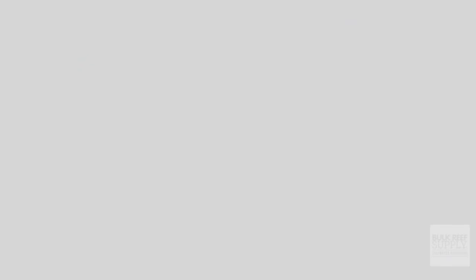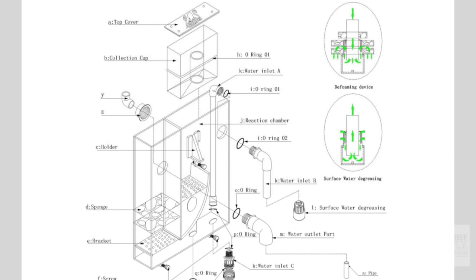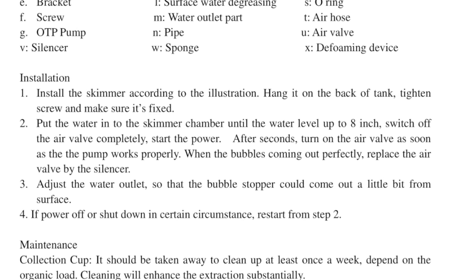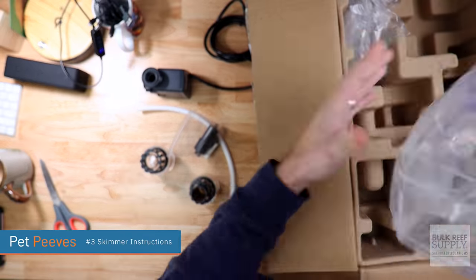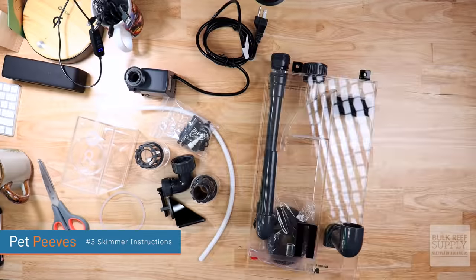Now I'm sure this one isn't universally true, but I really dislike protein skimmer assembly instructions. They're the worst — like so bad. Here's a picture of one of the most recent ones I had to put together. How is any beginner supposed to figure out exactly how this works? There's just a diagram and some really loosely worded instructions. It is impossible to figure out. And even though I knew what I was doing, it still took me forever and there was like one extra part at the end.